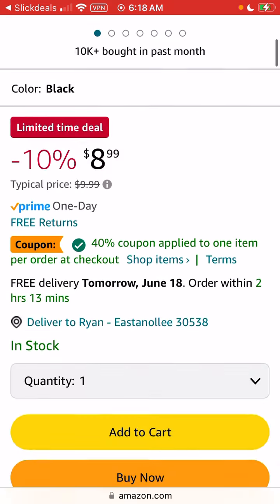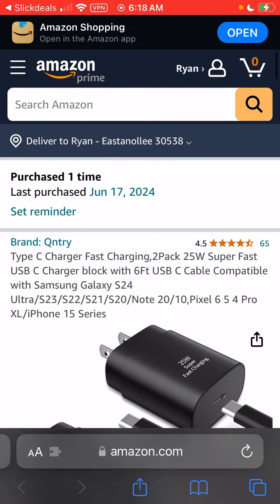Under $6, you get two USB-C to USB-C cables plus two 25-watt fast chargers. That's a good deal. Ryan here, Silly Reviews — link should be in the description.